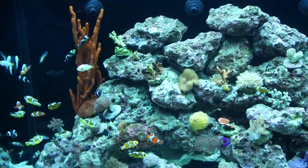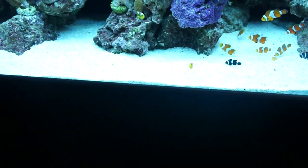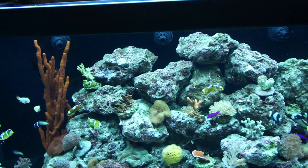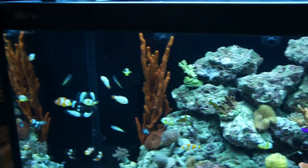One more cool feature — if you want some peace and quiet, the door won't slam. This is the Red Sea Max 500S. Thank you very much.